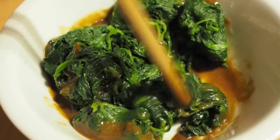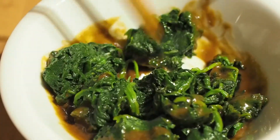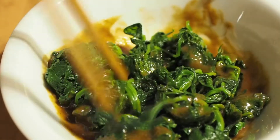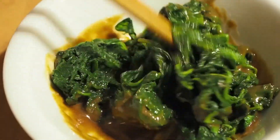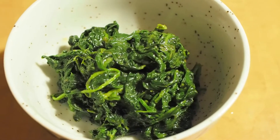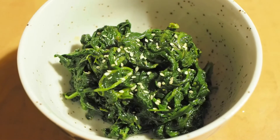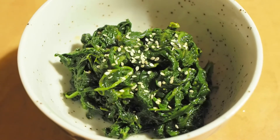This is normally an appetizer you can get at a Japanese restaurant. I actually got this recipe from a friend who owns a Japanese restaurant, so I'm hoping it's somewhat authentic. Then you can garnish it with a little bit of sesame seeds. And there you go.